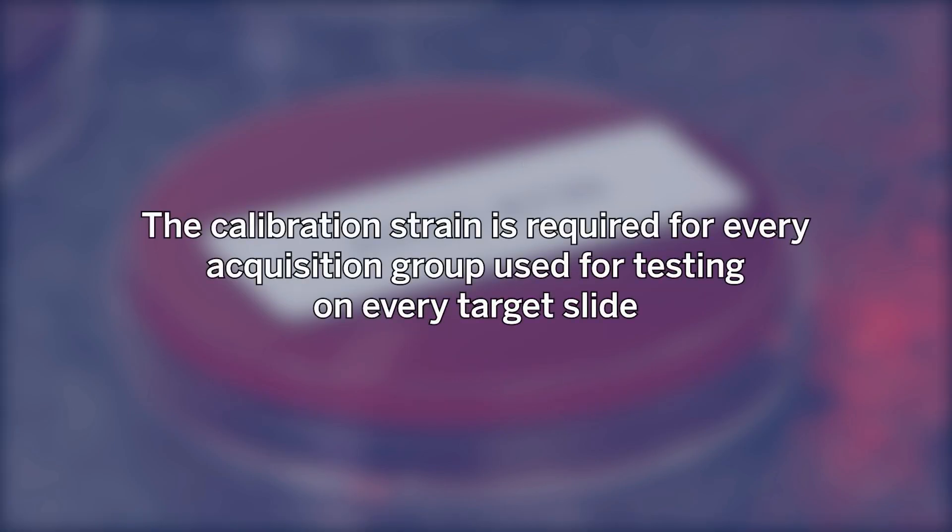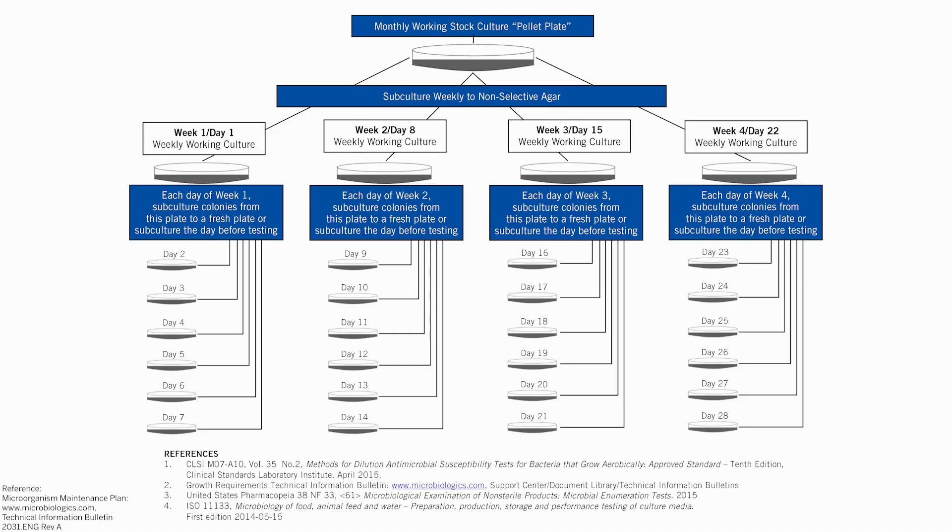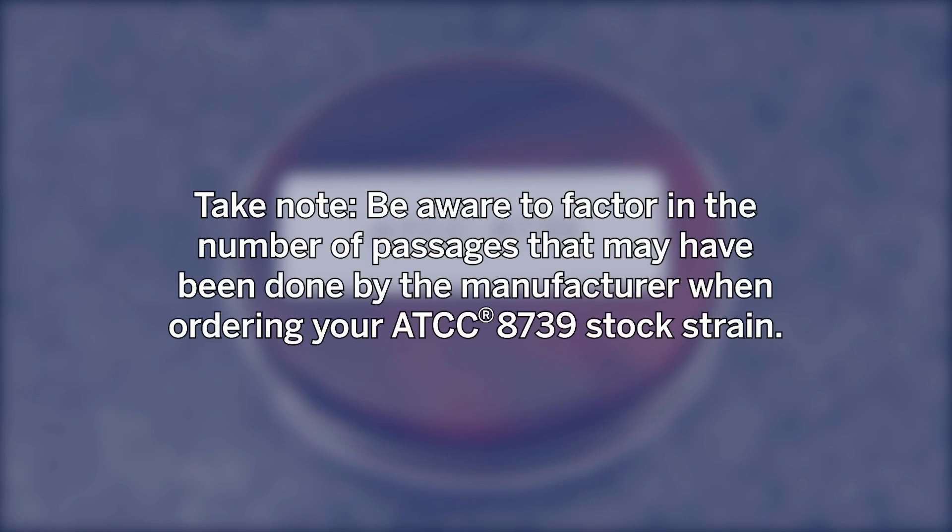The calibration strain is required for every acquisition group used for testing on every target slide. For weeks 2, 3, and 4, a new working culture plate is subbed from the stock culture plate and the same procedure outlined for week 1 is followed. The previous week's working plate should be properly discarded. At the end of 4 weeks, a new reference stock culture is used to subculture a new working stock culture plate. Be aware to factor in the number of passages that may have been done by the manufacturer when ordering your ATCC 8739 stock strain.